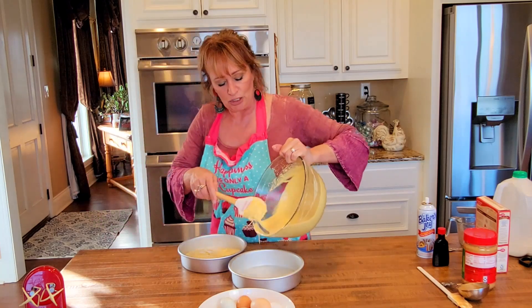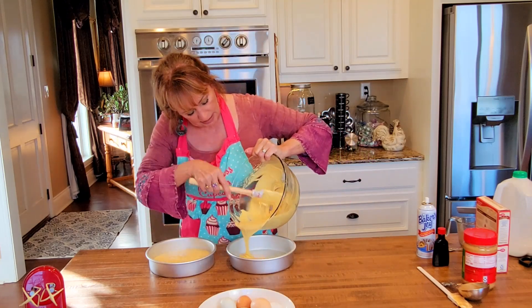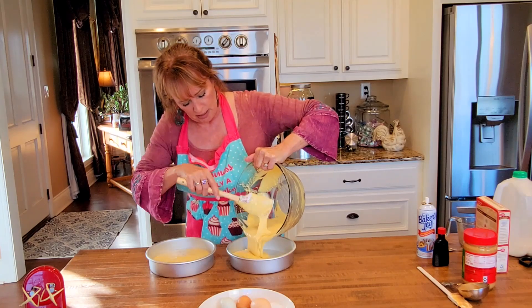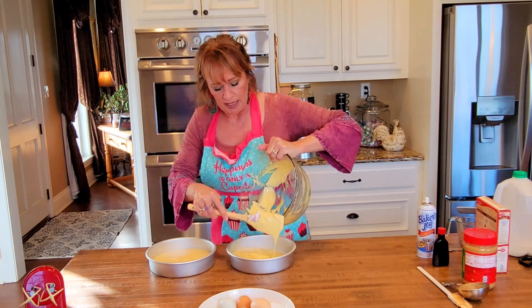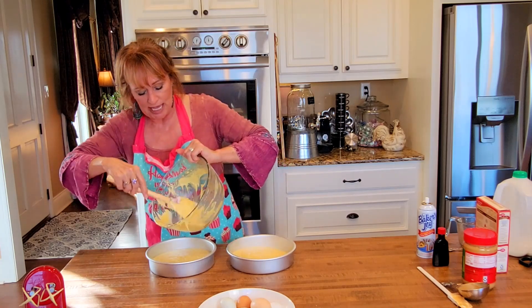I wish you could smell this — this is the best flavor. That vanilla with peanut butter has the best combination of flavor. I have been preheating my oven to 350 degrees Fahrenheit, and I'm going to slide these in there.